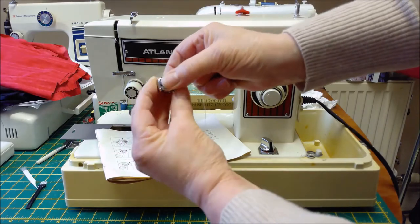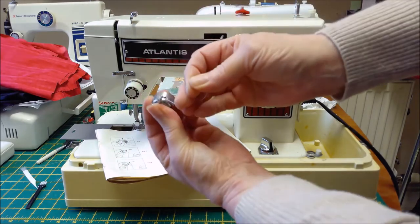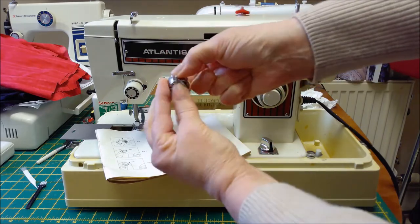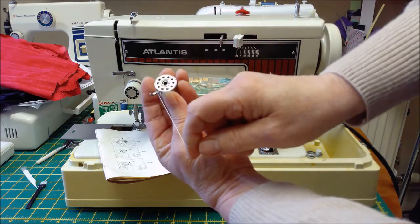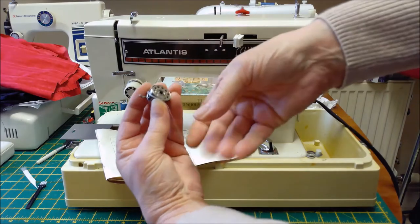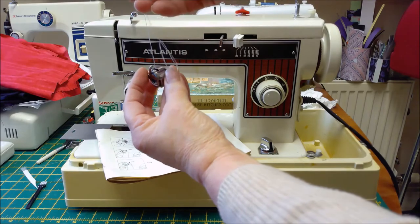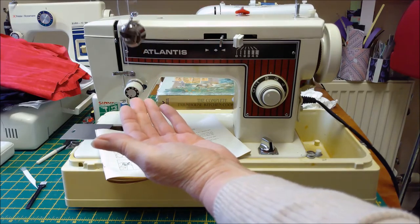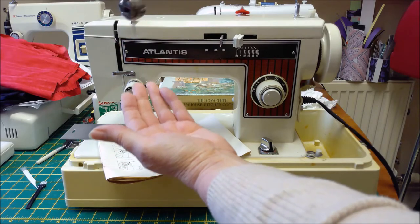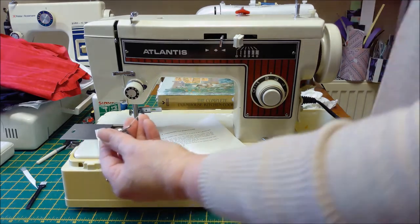Then obviously you can let go — that'll secure it inside. Pull the thread up and push through like you normally would. Then double check it's still going clockwise. And then the way to test the bobbin is to hold the cotton. You see that's going down a long way just as I gently nudge it. That's too loose.